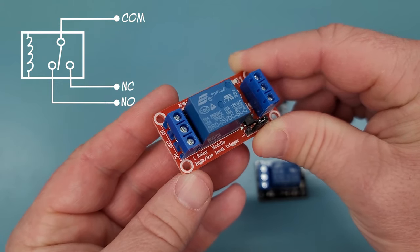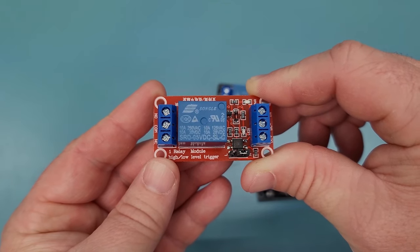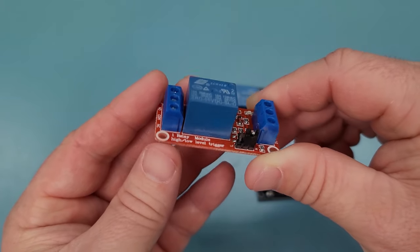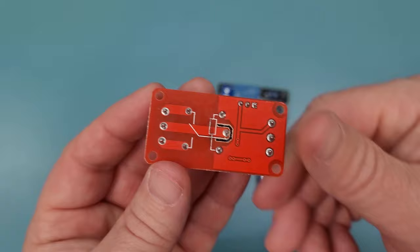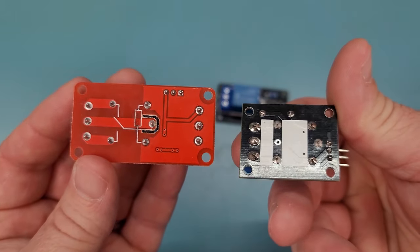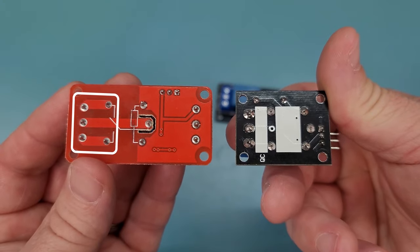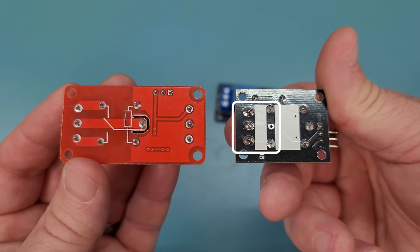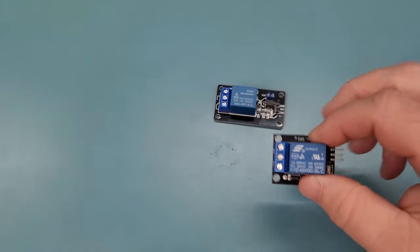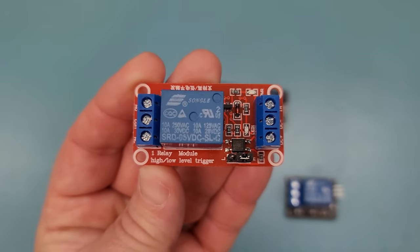However, when the relay is active, the common flips its connection from normally closed to the normally open position. The current rating of these terminal blocks is one of the places you have to be careful. Even if the current rating of the relay states something greater than 10 amps, a good quality terminal block is rarely rated higher than 10 amps. Along the same word of caution, you'll want to look at the copper trace widths of your relay module as well. Two of the three modules I have here provide wide 3mm traces between the relay and the terminals, and one of them only has 1.5mm traces. Generally speaking, you'll want a 3mm trace to handle up to 10 amps. I'll make a note to myself to only use this one relay module for applications that require 2 or 3 amps max.